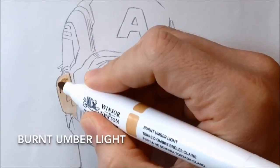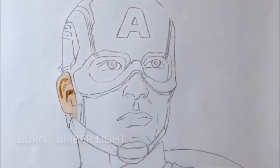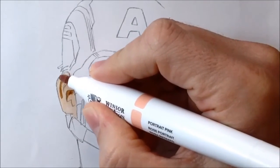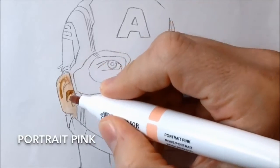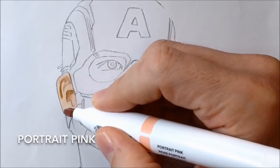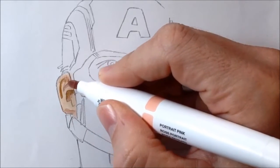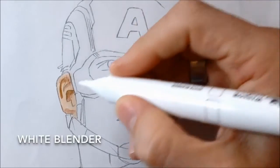Then I go in with Burnt Umber Light, which is a medium to dark brown. I probably should have put on my mid colour — Portrait Pink — first. So the order I'd like to do is Light Sienna, Portrait Pink, and then Burnt Umber Light. But I did it the wrong way round, and that's why when I was doing the ear it didn't quite work the way I wanted it to.